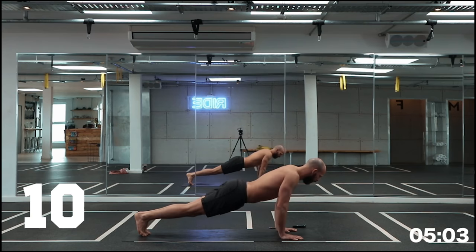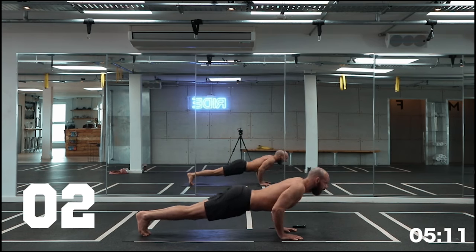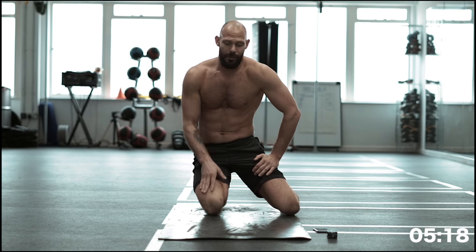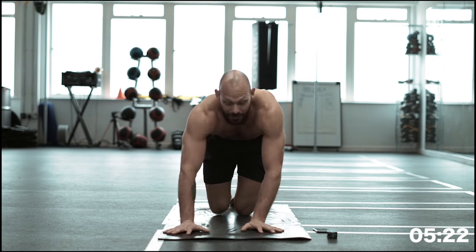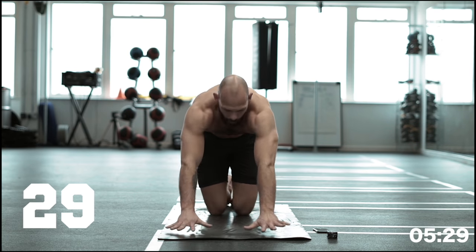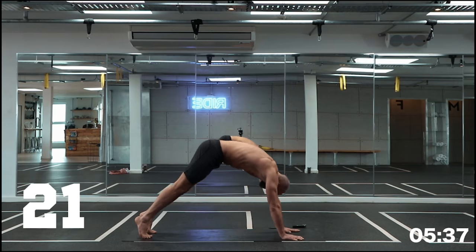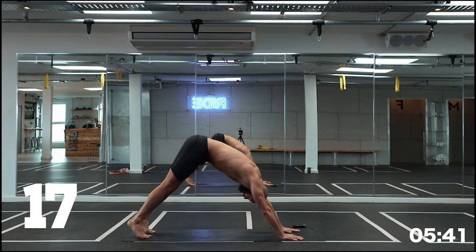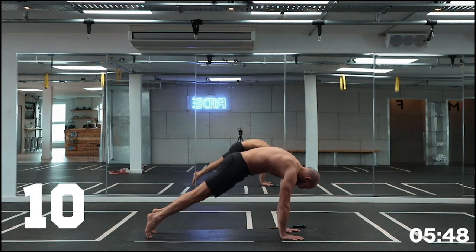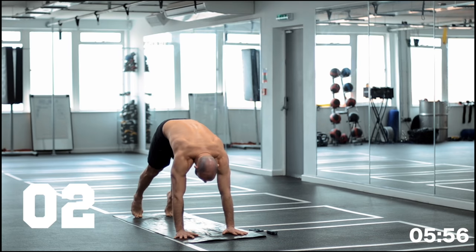Onto our next exercise — downward dog flowing forward to plank. If need be, you can do this from child's pose to plank for a slightly modified option. For the rest of us, ripple forward and really articulate that spine — back and forward, back and forward. Feel like a wave of energy coming from your heels up through your torso and let it flow all the way back. A very subtle move, but should be quite engaging throughout the entire body.